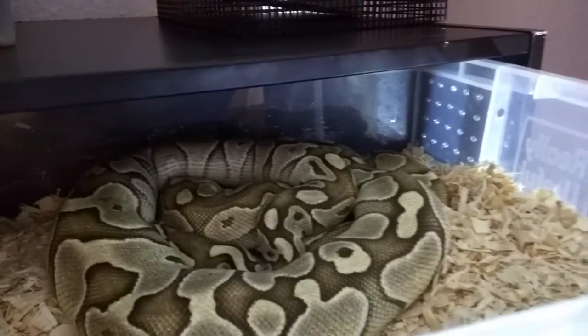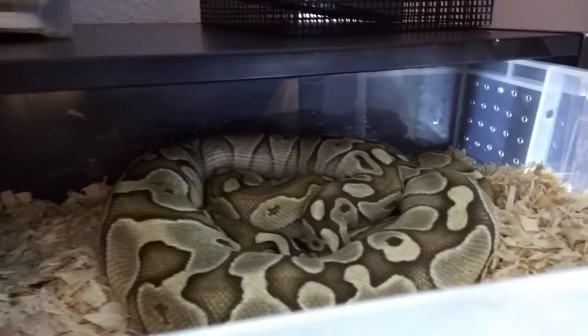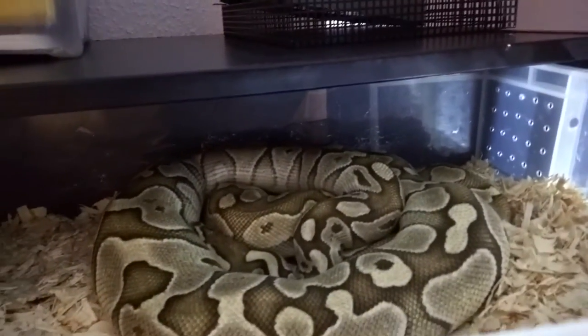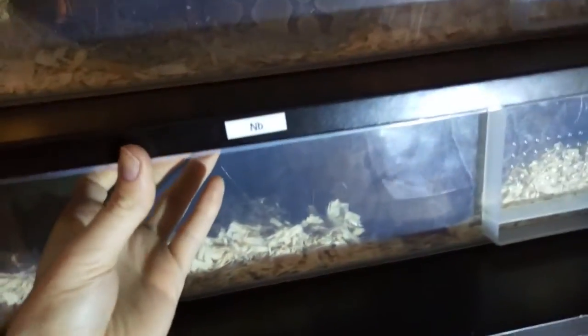I've got the two big royals in together. They have been copulating - I've seen them lock at least twice. The male is down here and the female is over here. They've locked quite a lot and the female seems to be a bit chunky, so hopefully we'll see some babies out of that. No rush, no stress if they do or don't, but it'd be awesome if they do.